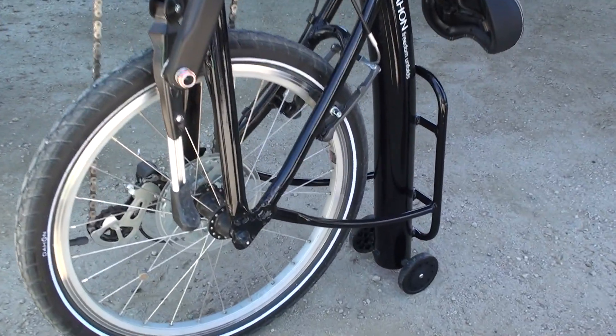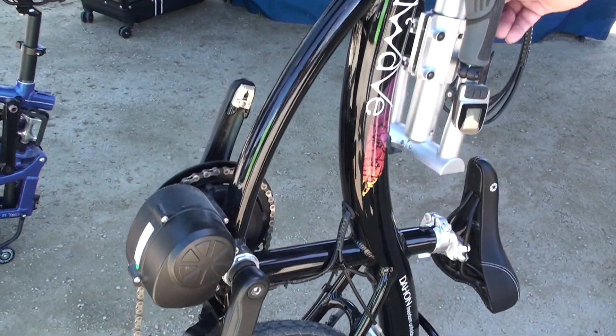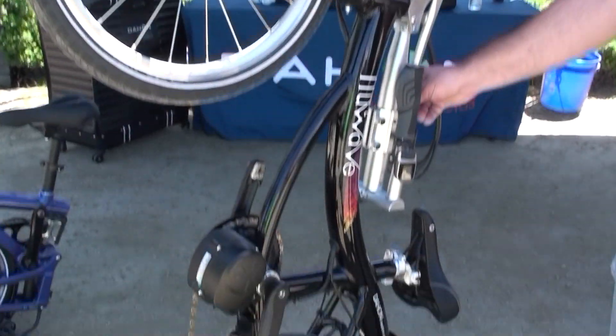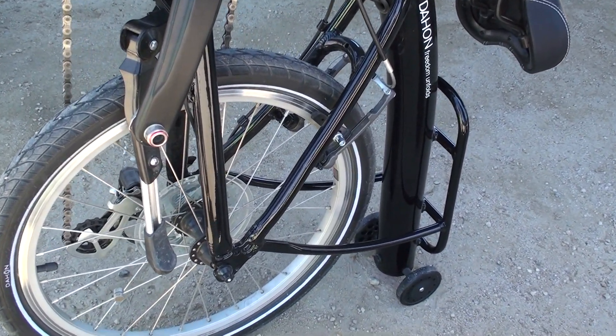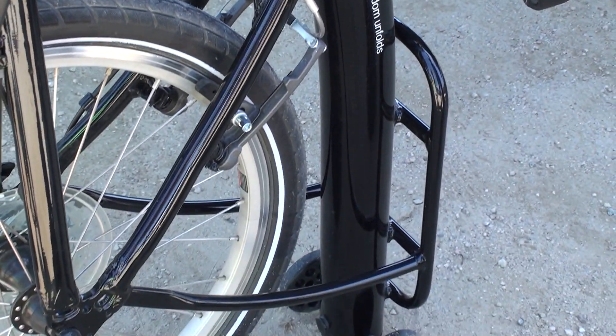It has a mid-drive motor which is torque sensitive. And it has a battery which is hidden in the tube, with a charge port in the back there, so you don't have to do crazy things to charge it up.